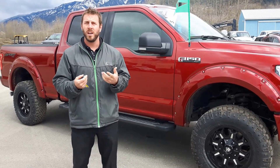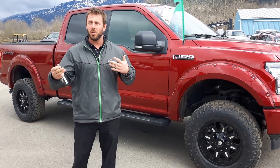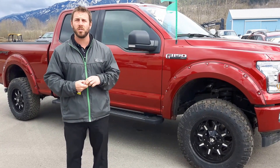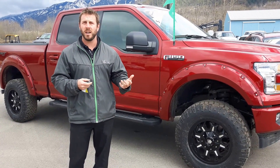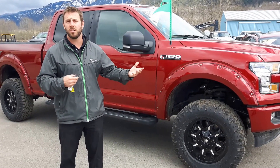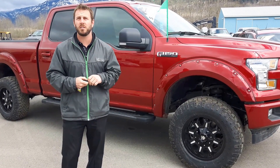Behind me is a 2017 F-150 XLT in our regular color. But we don't always do regular XLTs — we always like to do a bit of fitting on our trucks. This one specifically has a 4-inch lift kit, Mayhem rims, Wrangler Duratrac off-road tires, as well as Bushwacker fender flares to give it a nice sporty look.